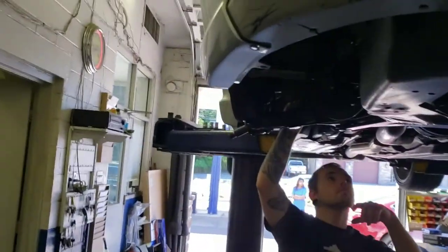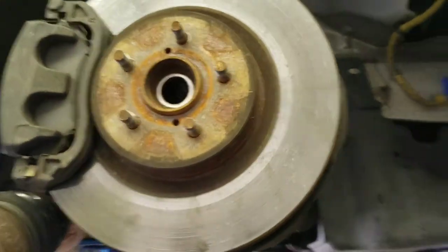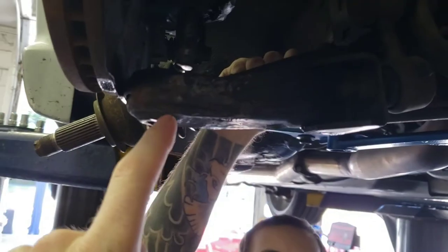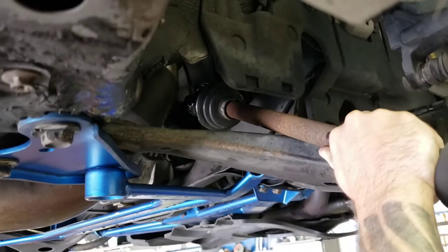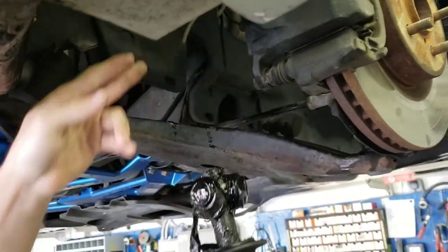Back with another video on this Legacy. To replace the axles and axle seals it's super easy — take off the axle nut, unbolt the lower ball joint, pull that out, and once you get that out you can pop the outer CV shift out of the spindle and pull the axle out. This one is blown up.